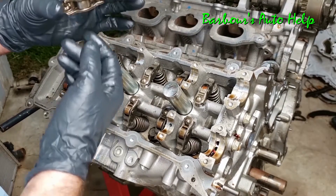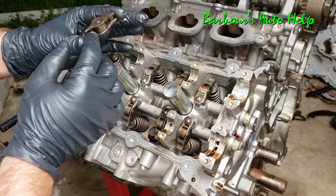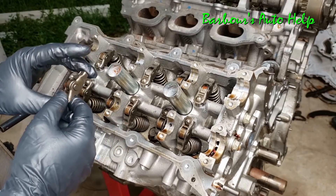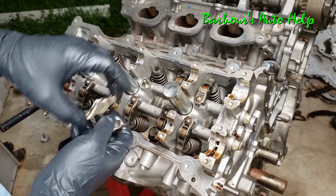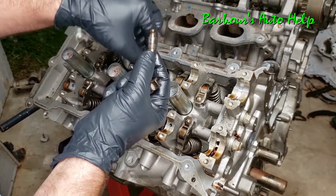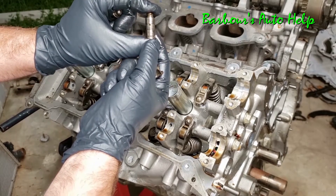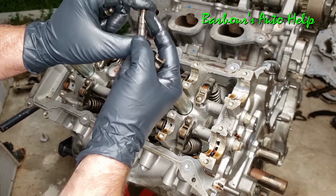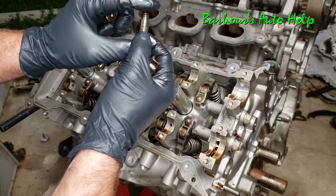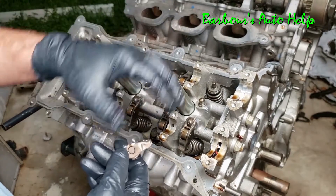Now these right here are what's called your cam followers or rocker arms, and this is actually a pretty common point of failure for this engine. I'll have a video posted in the description where I explain how these actually fail. These are your rockers or cam followers, and in here you have your tappets — these are little hydraulic tappets or valve lash adjusters. You can see there's a hole right there and a little piston inside that's spring-loaded. Oil goes inside there and actually pushes this tappet up just a little bit to take up any slack between it and the cam follower.